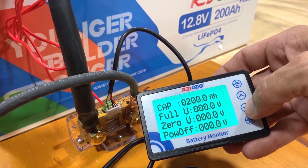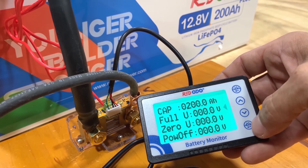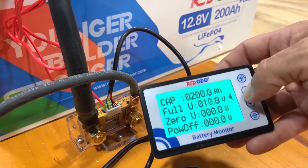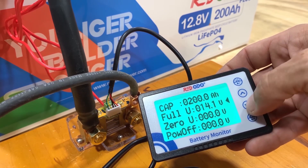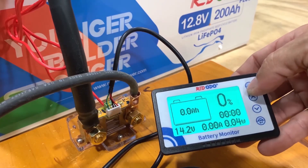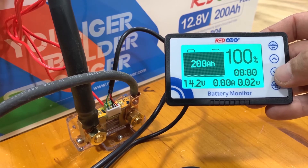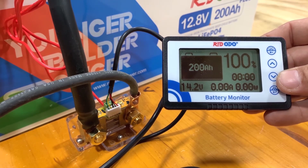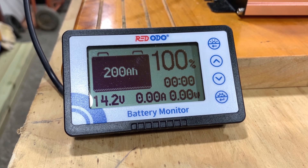Hit the back button. Full resting voltage is going to be 14.2, press the back button. Press and hold the up key to reset to 100%, or press and hold the down key to reset to zero percent. So we're at 200 amp hours, 100% — now we've got to run this down until it cuts off.